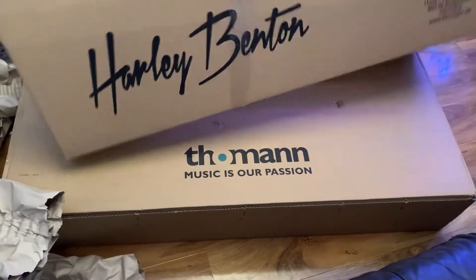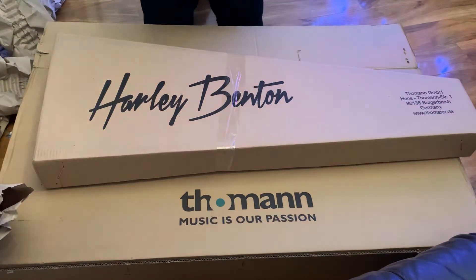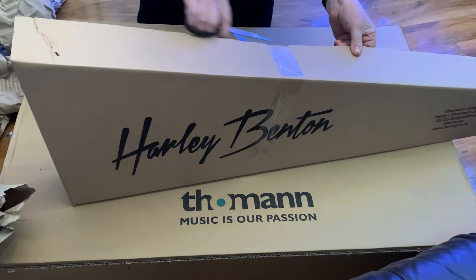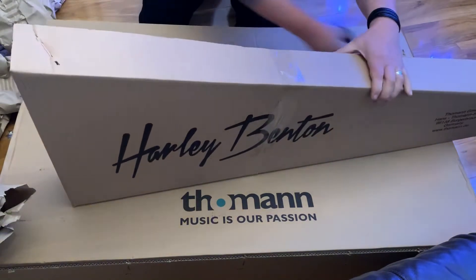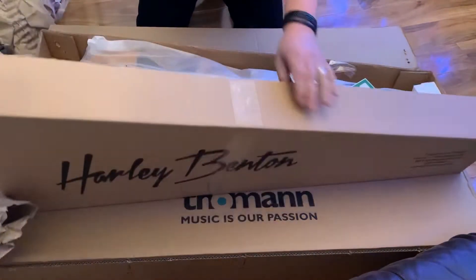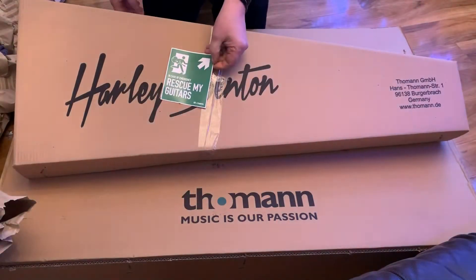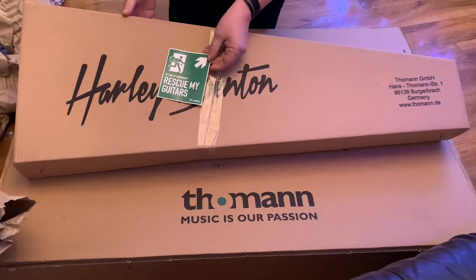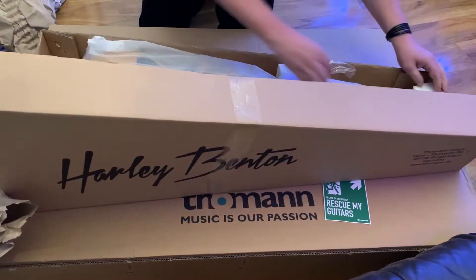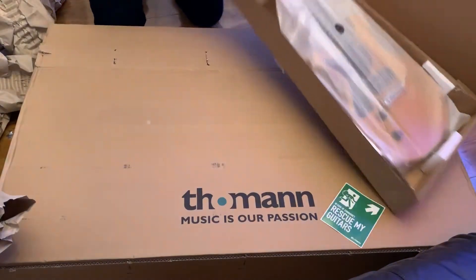Okay, here we go. So it is a Harley Benton. What have we got here? There's a little bit of a dress — new stickers, haven't seen those before. In case of emergency, rescue my guitar. It's still packed in the usual way.